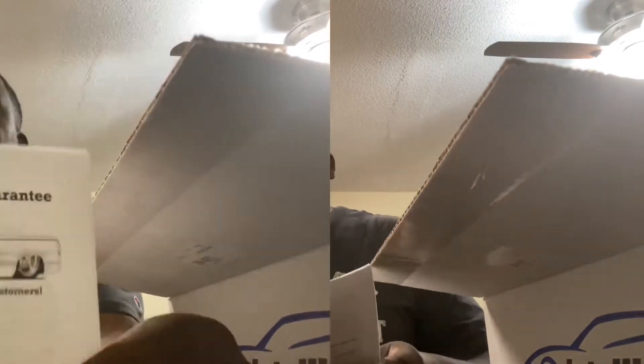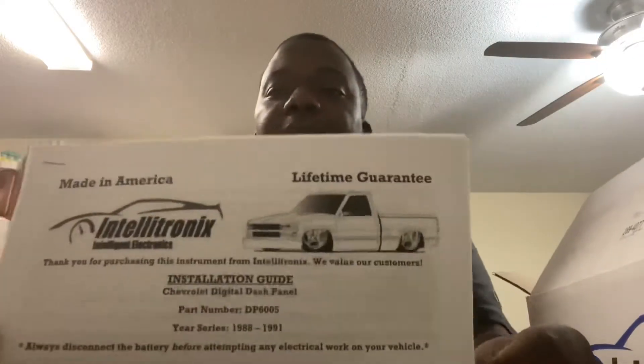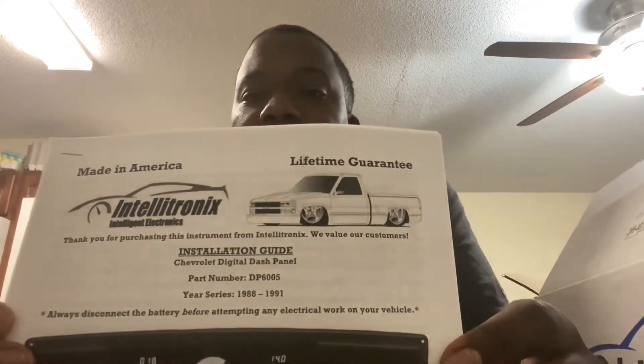For those of you who think Summit's prices are high — it's not. This is cheap, and it comes with a lifetime guarantee, made in America. It should include the digital circuit board, an acrylic lens, a temperature sending unit, and a pressure sending unit. It'll tell you how to hook up everything to get it to work with your vehicle.